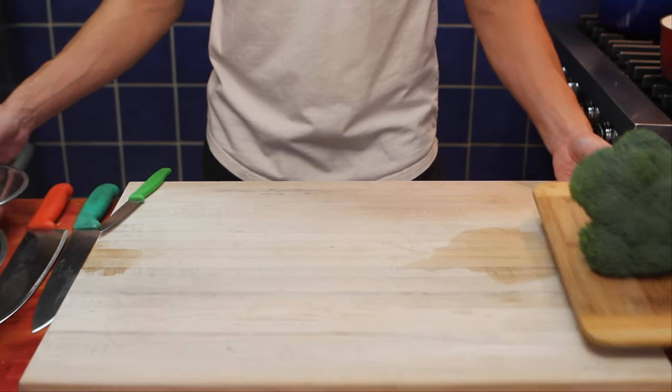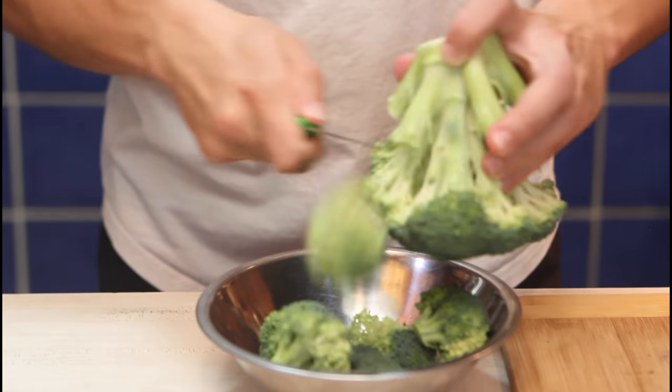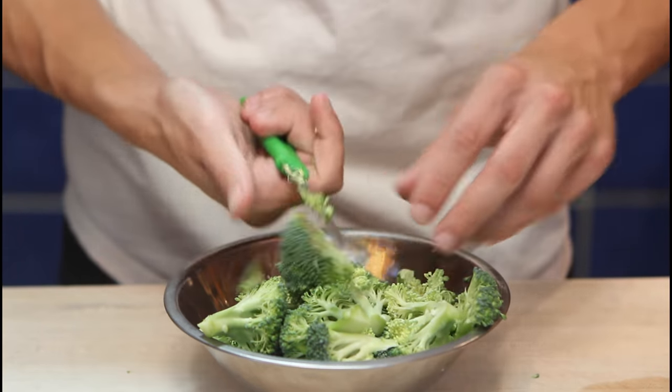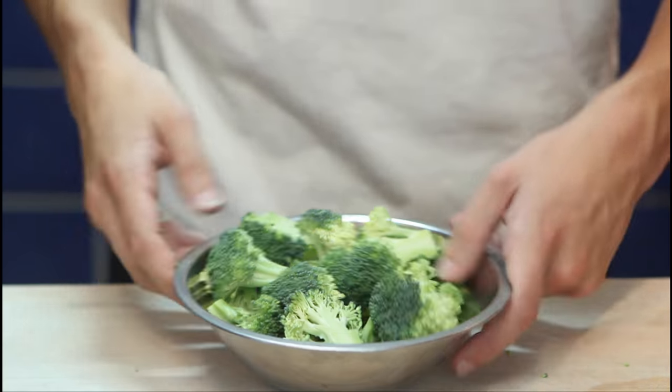While waiting for our water to boil, we'll move on to our broccoli. We'll roughly cut the head of our broccoli off the stem — that's enough for today, the rest will be for a later day. Cut it into smaller pieces, look for any other pieces — this one's pretty big, cut it in two. And our broccoli is set aside for later.